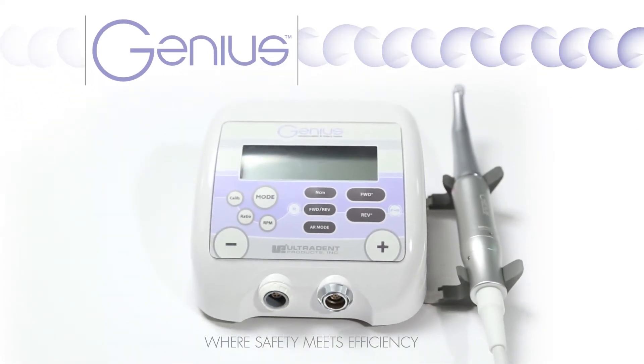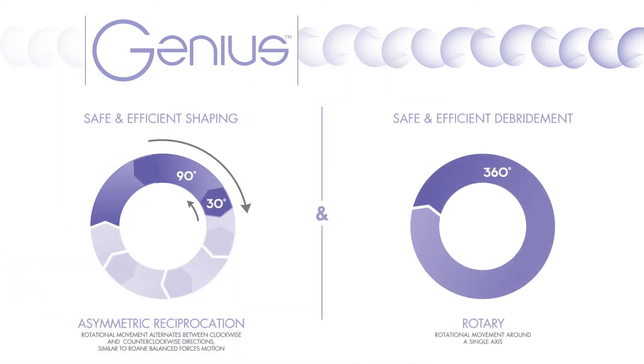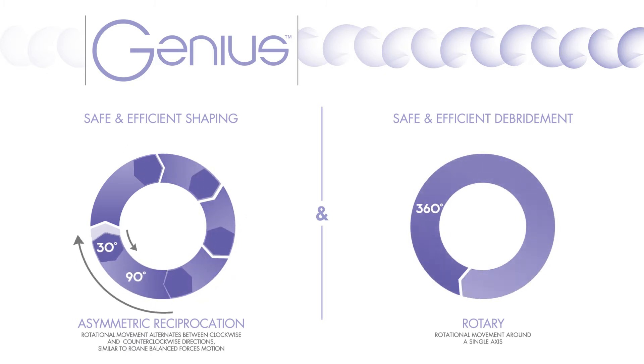UltraDent is pleased to introduce you to the new Genius Endodontic Motor and Genius Reciprocating and Rotary Files. Clinicians have always had to choose between reciprocation and rotary — safety versus efficiency.